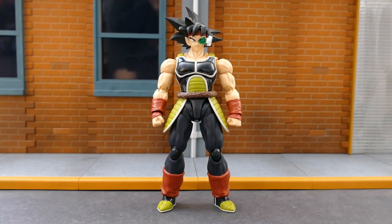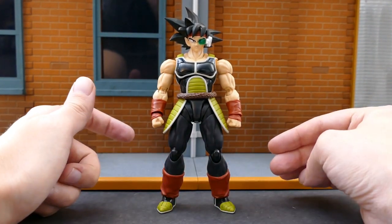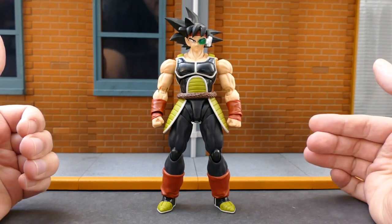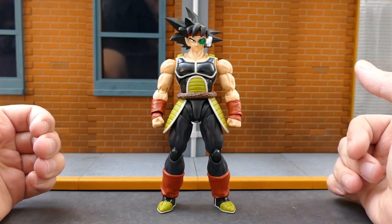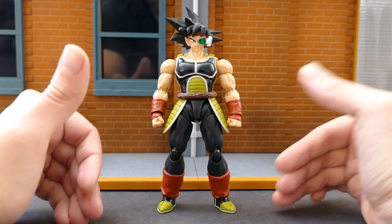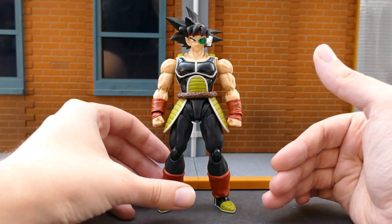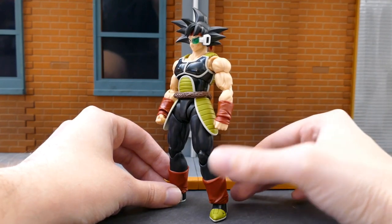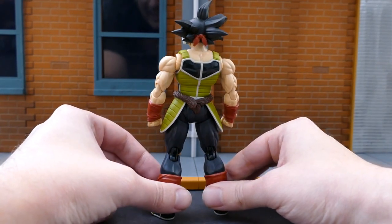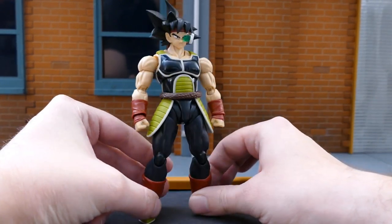Here we have Bardock out of the package. He's looking pretty good. This figure is based off of his appearance in the TV movie Bardock, Father of Goku, which was a flashback produced around the time of the Frieza saga, where Goku and Frieza were fighting on Namek — to give a little backstory to the Saiyans, Frieza, and Goku's parentage. He looks a lot like Goku, obviously. I'm pretty happy with this figure. They did a very good job sculpting and paint-wise. I just have a couple complaints we'll get into.